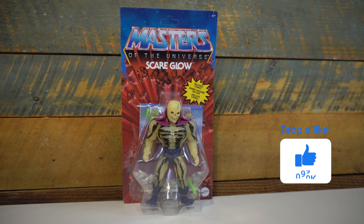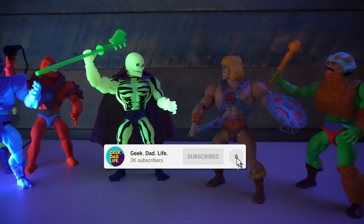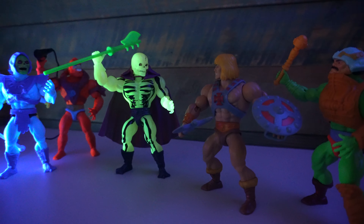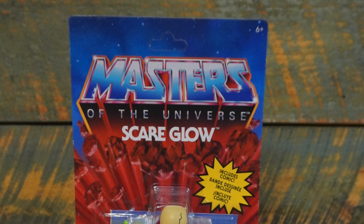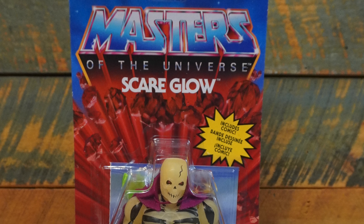Now in later iterations of the lore, especially in Masters of the Universe Classics, they kind of clarified what the Ghost of Skeletor meant. But I still think for a lot of people, the Ghost of Skeletor moniker adds another layer of extra coolness to this character.